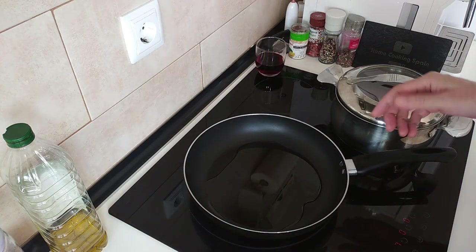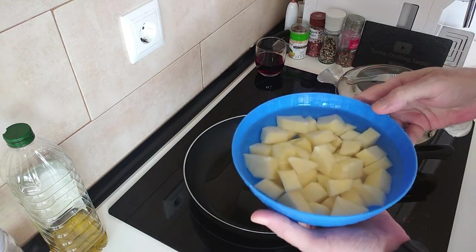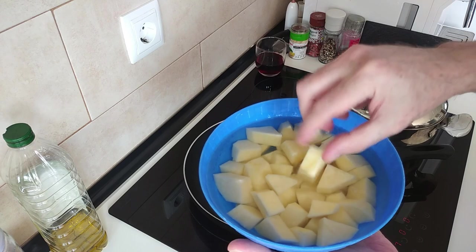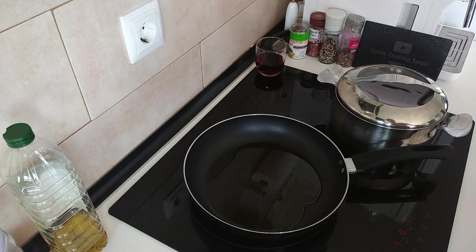Well it is about 33 degrees as I'm speaking. And I've got some potatoes here — two large potatoes which I've cut up in chunks. I've got them in water so that they don't go black while I wait for stuff to cook.